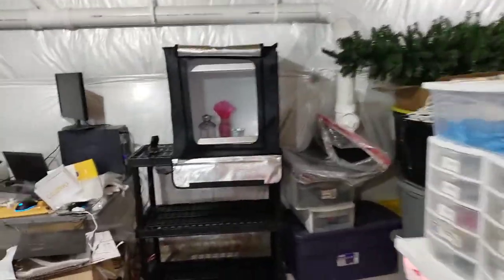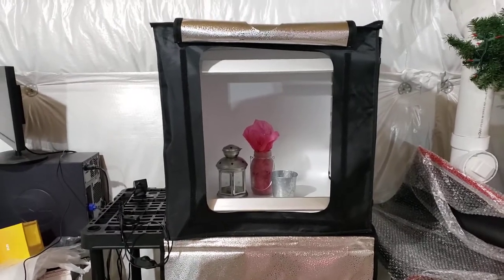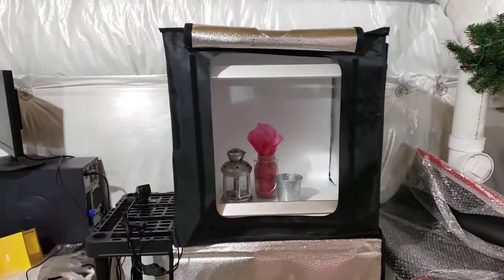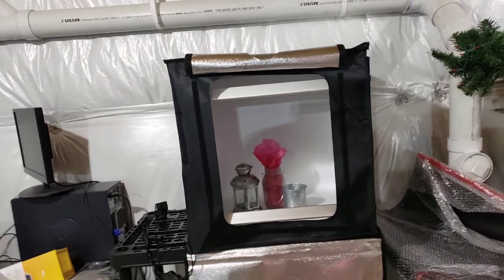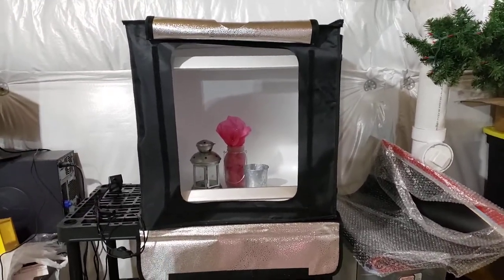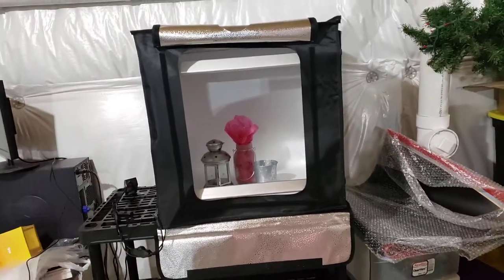Welcome back for another video, guys. Today I'm doing a little show and tell of our new photo booth. I've seen a lot of videos and a lot of people with these. For a long time we just used white board, you know, made sides out of white construction board and stuff. So we finally broke down and got one of these photo booths — man, these are amazing.